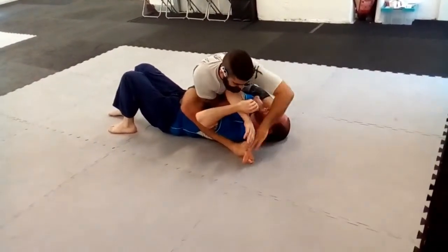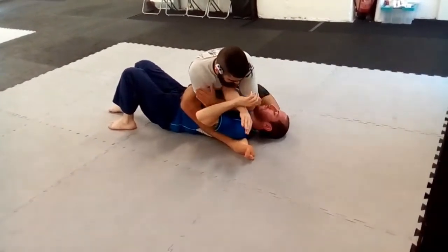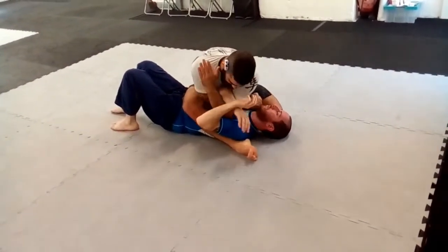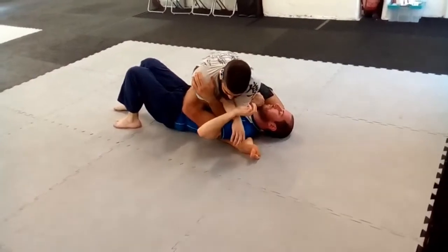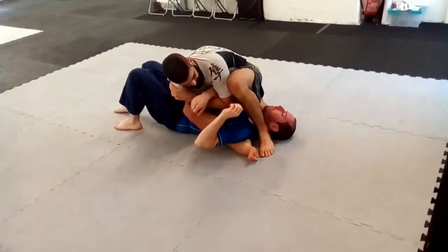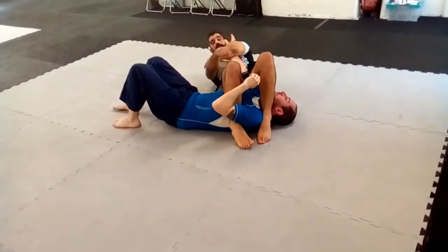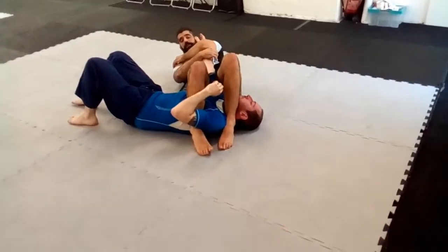Now we have control of both arms with my legs. From here I bring this arm, controlling my shoulder. Now we bring the other leg, walk past his head — hold, knee on the pedal, put it in, hold.